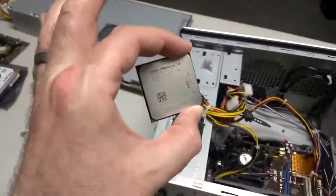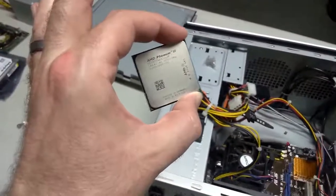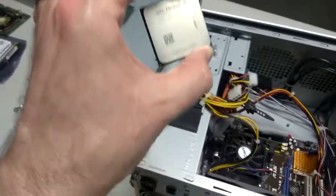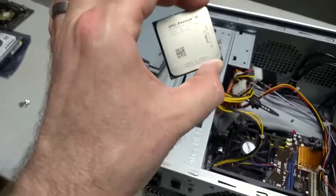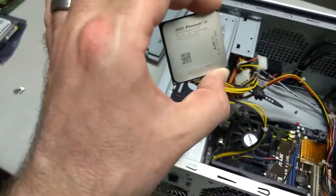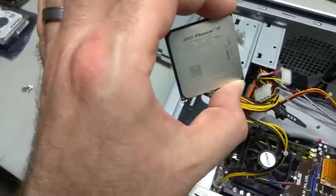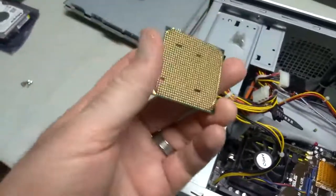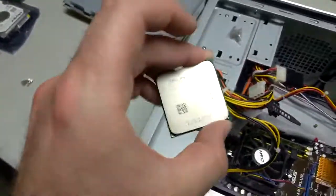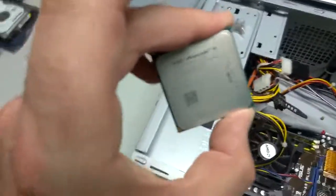I've got a CPU that's not in the computer to show you. This is a dual-core CPU — it actually has two processors built onto one device. It's about an inch and a quarter to an inch and a half square, a pretty small device. This is the part of your computer that does all the thinking — all the calculating, all the processing. I'll flip it over: on the back it's got a whole bunch of pins. This is what connects it to the motherboard. So anything your computer is doing, this is the part that's actually doing it — that's the processor.